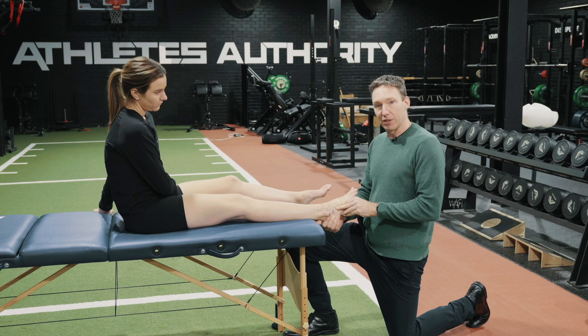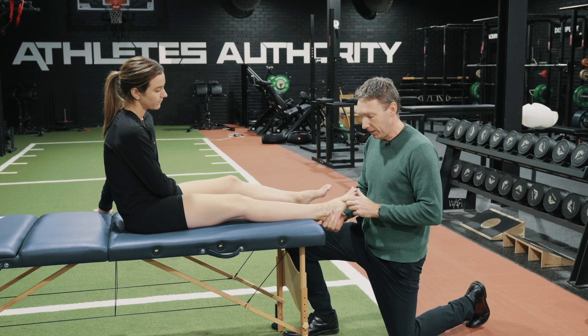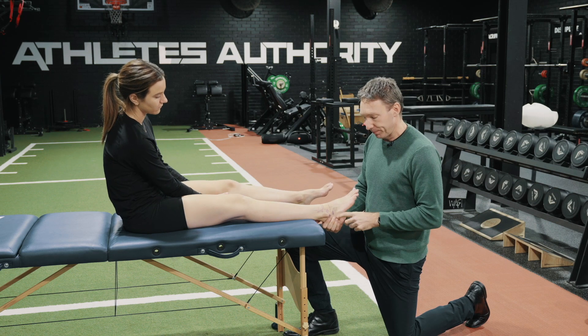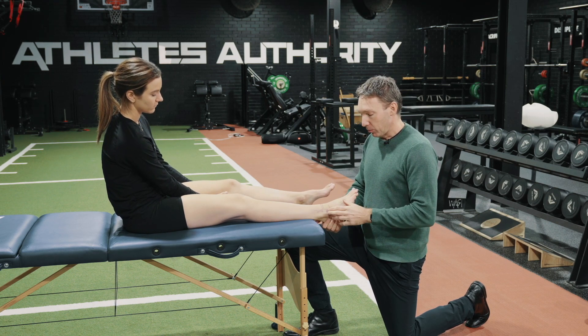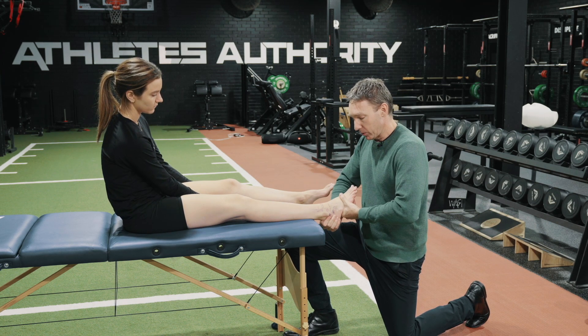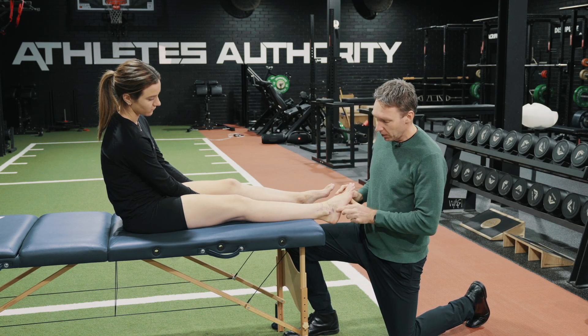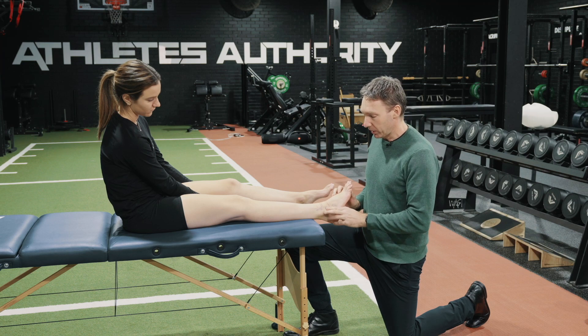This is more a pain provocation — it's not so much laxity that we're going to be feeling here, but do we bring on Lauren's pain, and it is around that bifurcate area. We're playing around with really good stability of the rear foot as we're stressing across, and that's coming through our lateral structures.